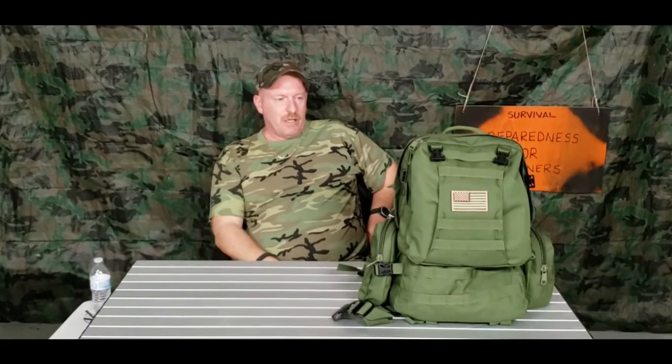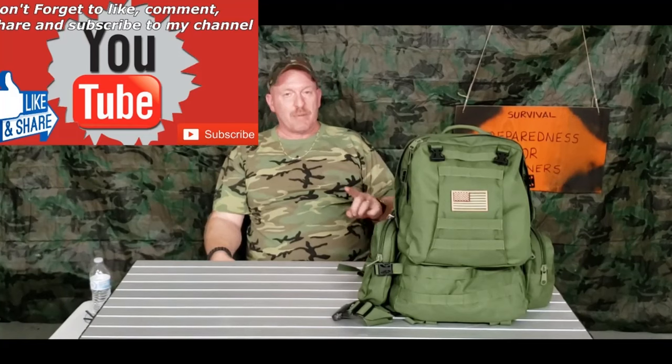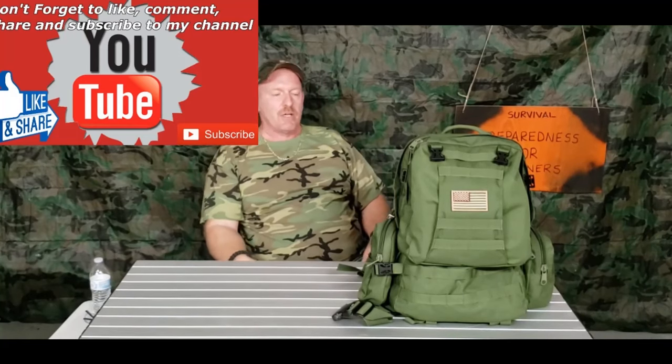That is our emergency backpack. Like I said, you can take this pack, put it in your car, or keep it inside ready to go. It's really good to have on hand. I thank everybody for everything you do for my channel — thank you for viewing my videos, for liking them, for sharing, and for subscribing. Thank all my subscribers. Thank you very much.